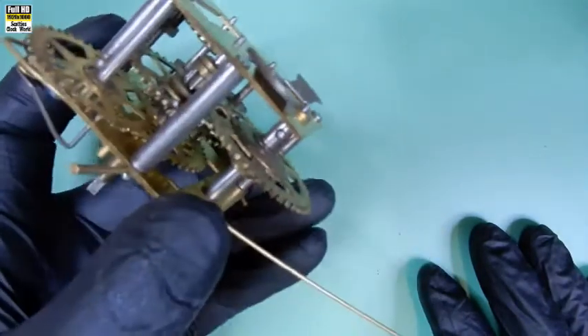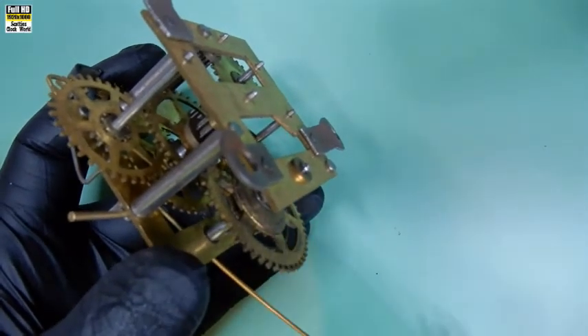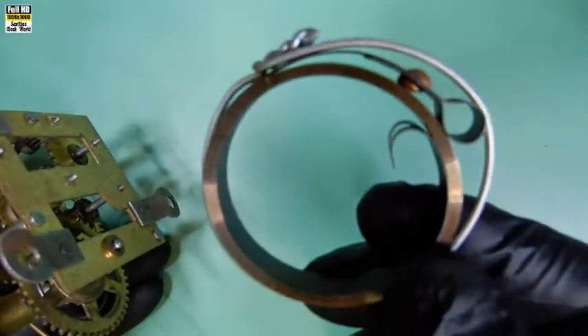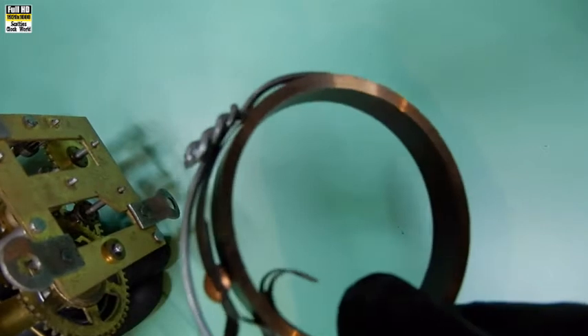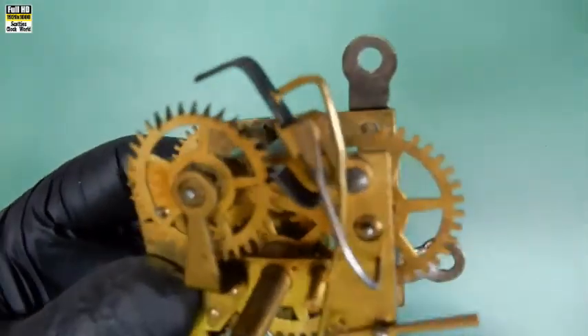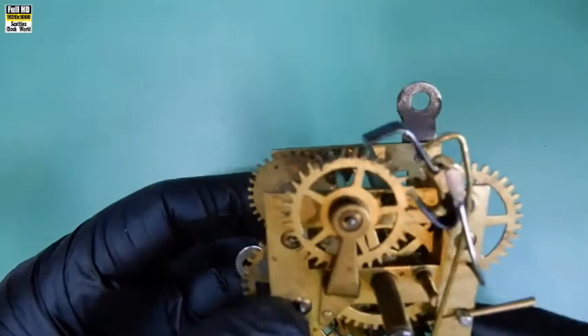First thing we notice is that there's no spring on the movement, which goes there of course. This is the new spring I've bought in - a loop end mainspring. We'll put that on during the process. If we turn to the front of the movement, looking at the crutch - that piece there - you'll notice it's just a straight piece of brass rod; it hasn't been bent into shape. We'll have to do that so that it fits around the pendulum leader.